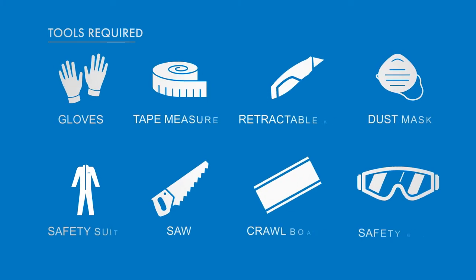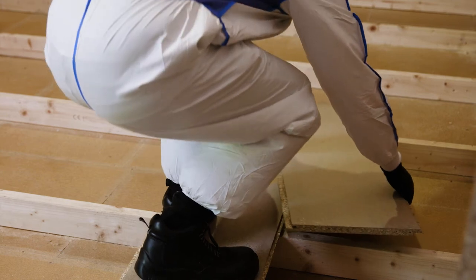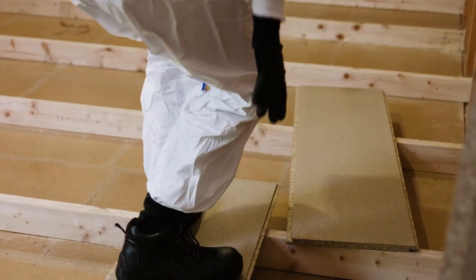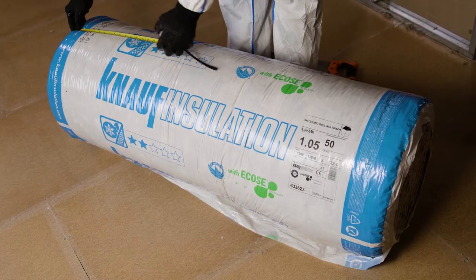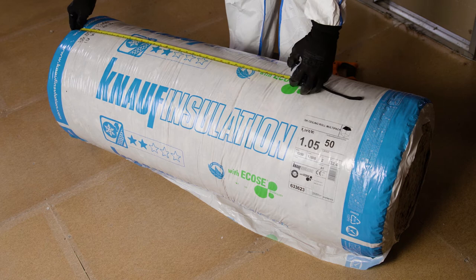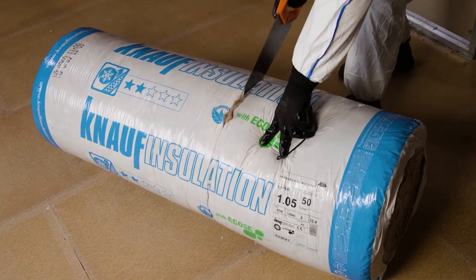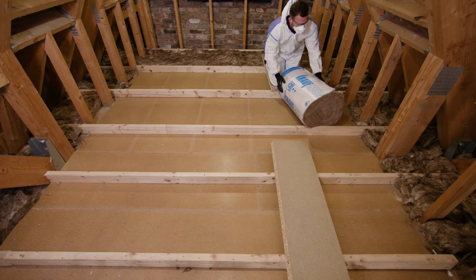These are the tools you will need to undertake an installation using Multi-Pack Ceiling Roll. Ensure you have laid crawling boards in the loft space. Using a tape measure, measure between the joists from center to center. On ground level, measure the same distance from the end of the pack and, using a carpenter's saw, cut to size ensuring a straight cut. Position the cut roll between the joists at the eaves.